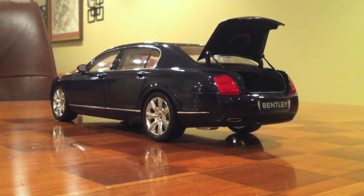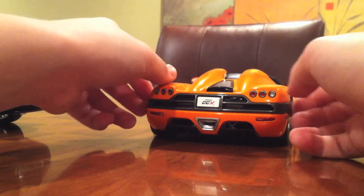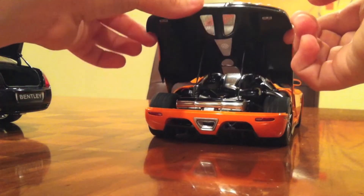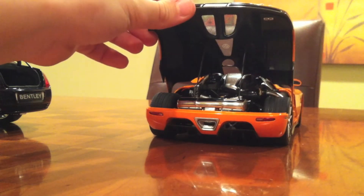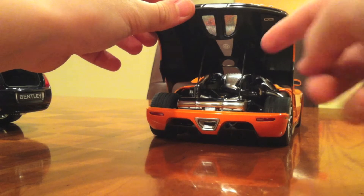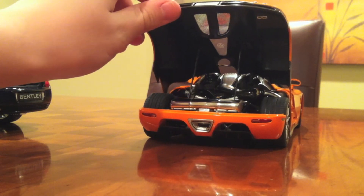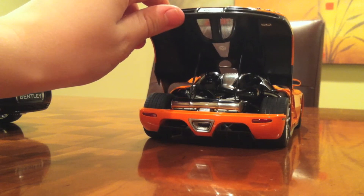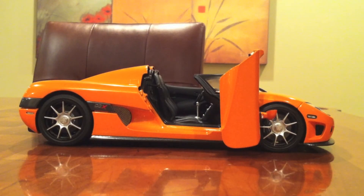To help explain what I'm talking about, I've brought in this 1:18 Koenigsegg CCX made by AutoArt. When you open up the engine cover on this, you'll notice that it's only supported by four little strips - two in the back and two farther in the front. That looks very realistic, but the problem is they're so weak and flimsy that they don't keep the engine cover up. In my last video, I said that this engine cover wouldn't stay up, and it hasn't. I've only gotten it to do it once. Now let's check out the Bentley's trunk.